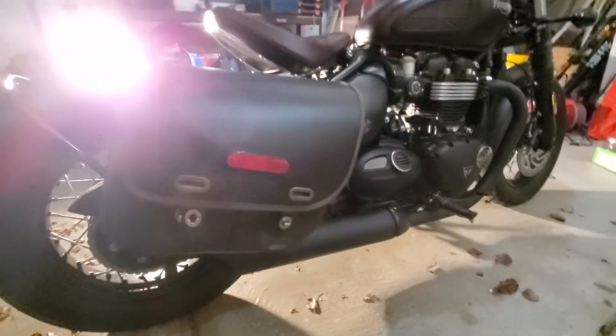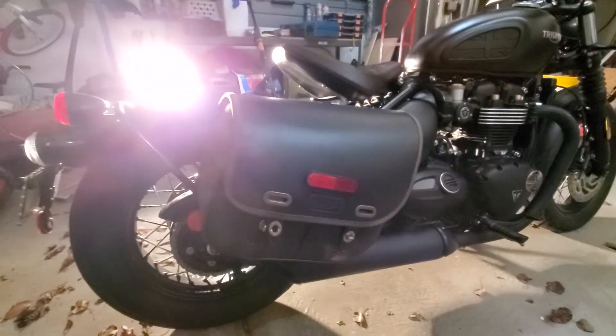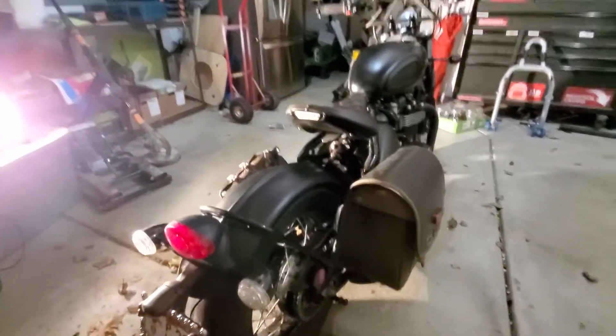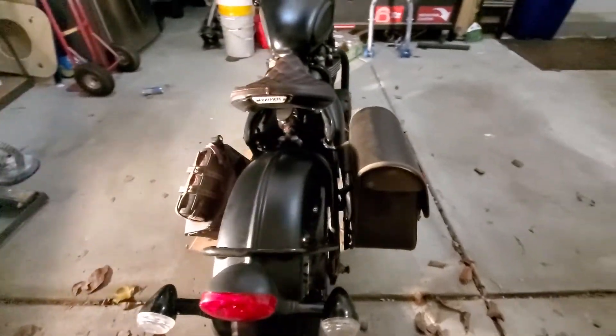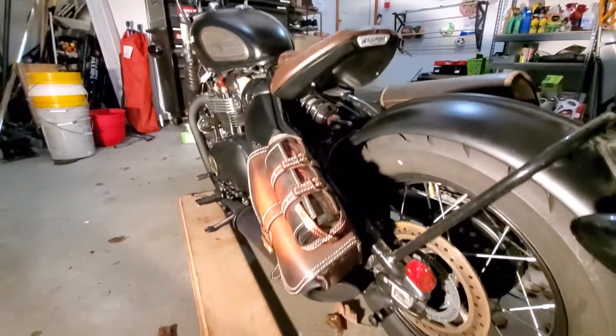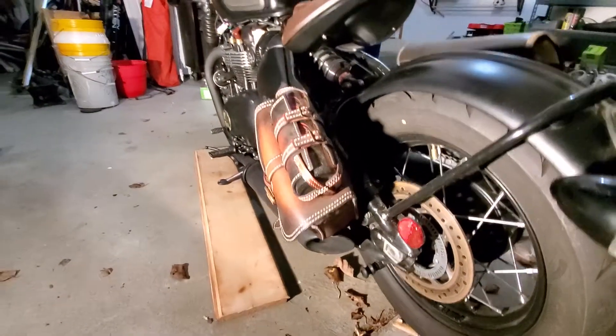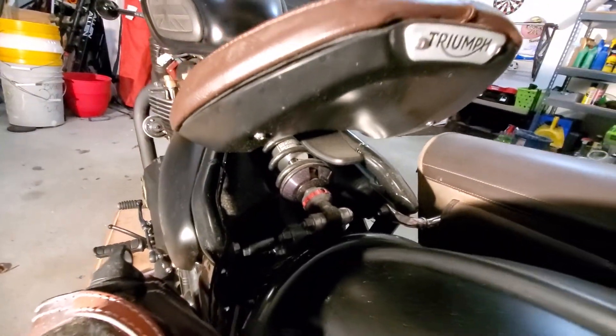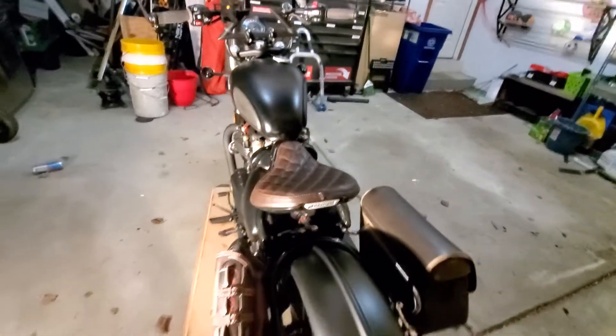I have the original panniers, which I'm thinking of replacing. I currently still have the stock fender, and here's a swing arm bag from Rosa Customs. I also went ahead and upgraded the shock, so the ride is a whole hell of a lot better.